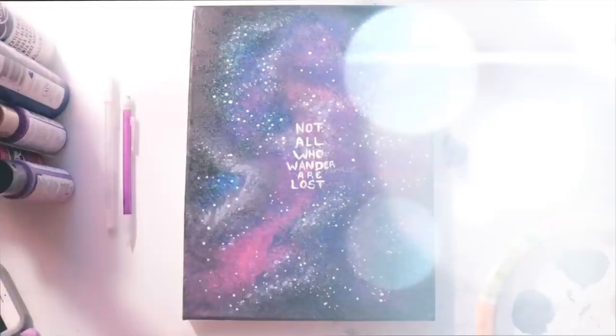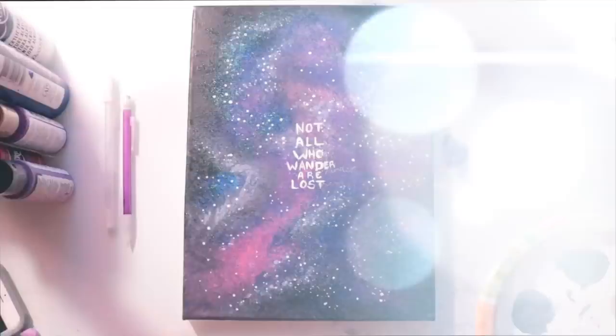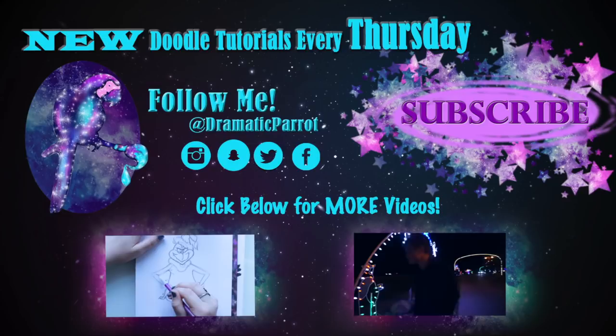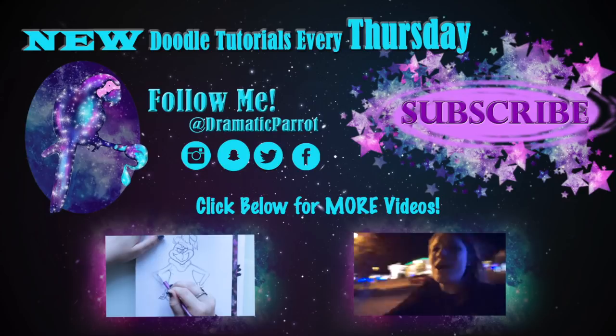Thank you so much for watching today! Make sure you click the subscribe button — I post a tutorial every Thursday and a vlog every Saturday. Follow me on Instagram, Twitter, Snapchat, and like my Facebook page. Check out all my other videos; there's lots of doodling, crafty fun, and vlogs. Have a wonderful week, bye!